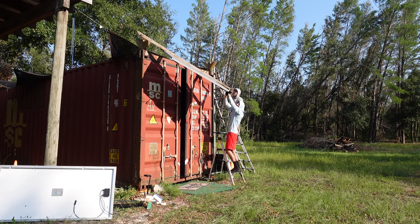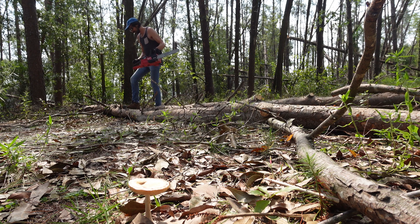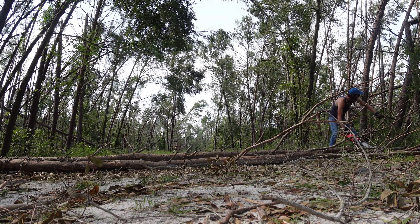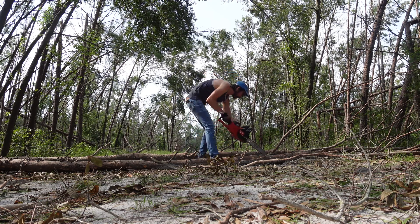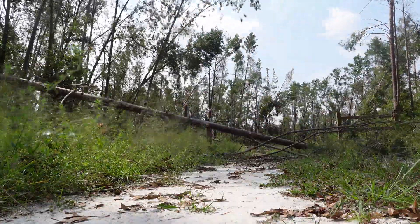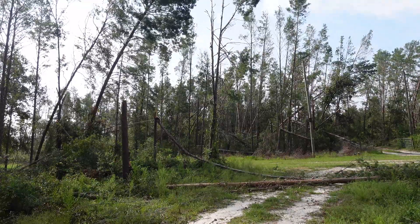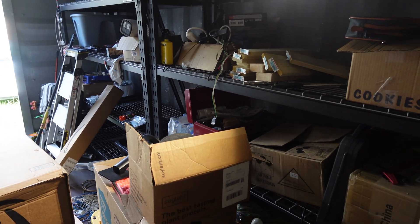I think I factored this out wrong. Debbie kind of messed up my plans and sent me back about a week, but now I finally have everything in the container. Getting stuff into the office, getting stuff on the shelves, and getting it all organized is going to be the hard part.